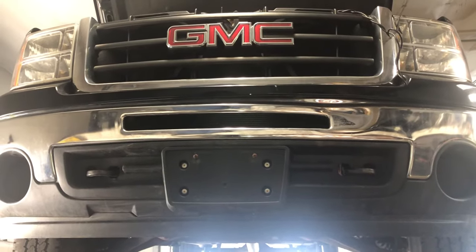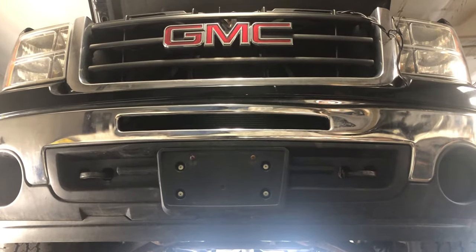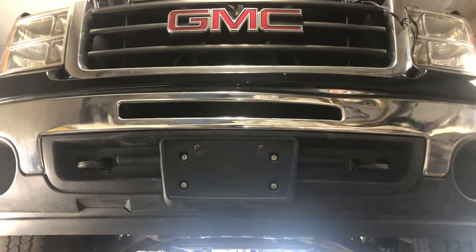Welcome to Simon's Carfix. Today we'll be showing you the CrankShop Precision Sensor for this 2008-2012 GMC Sierra and Chevy Silverado 5.3 liter.